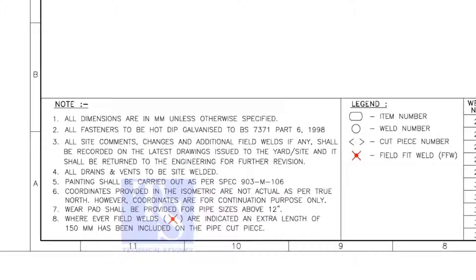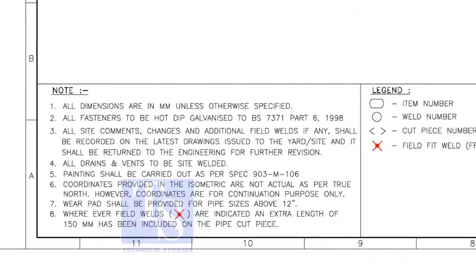Let us go through the descriptions. You are supposed to read all the notes. If you don't understand, don't hesitate to ask your superiors. Here, I will read the relevant descriptions only.